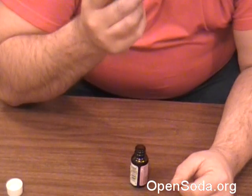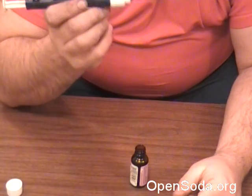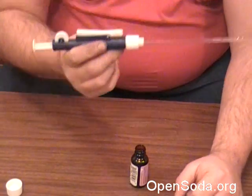If you're doing lots of open cola and you have a pipette and you're using these oils, get the pipette pump. Oh my God, is it worth it. There you go.